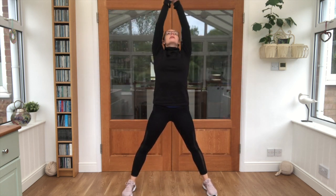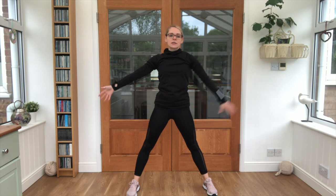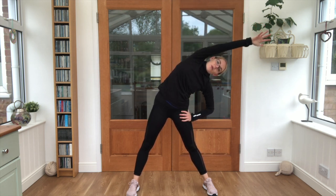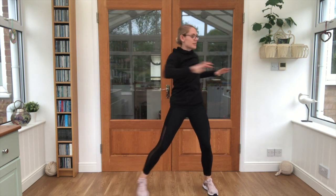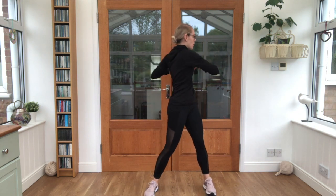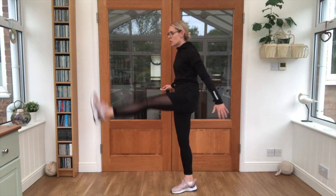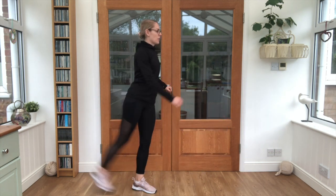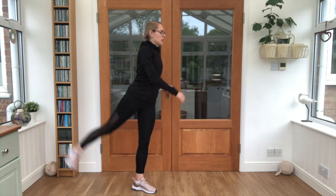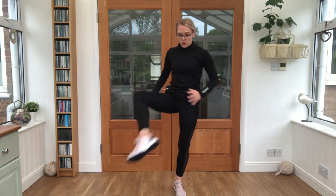Fabulous! Four nice big deep breaths - breathing out. Same again, breathing out. Take it up and over, and twist. Leg swings - pull it up if you need to. Squat to the other side. Lovely job opening those gates, and hopefully you are feeling nice and warm.